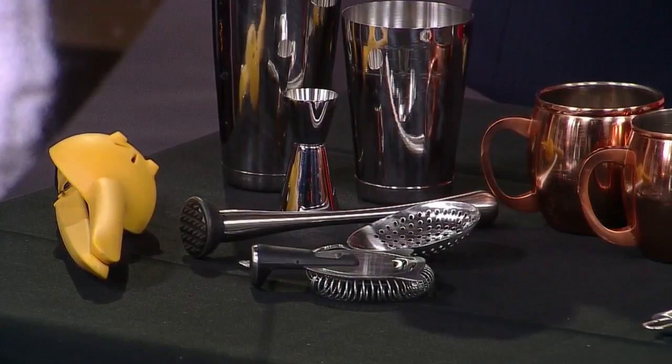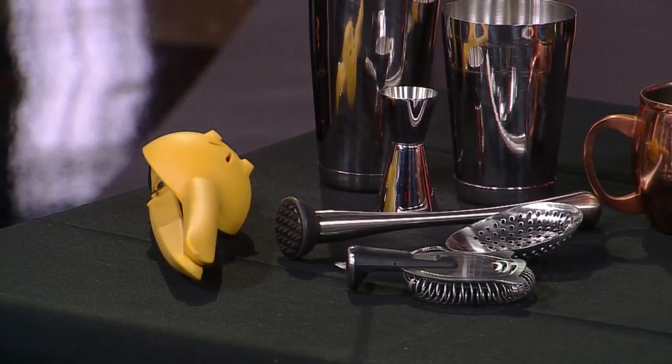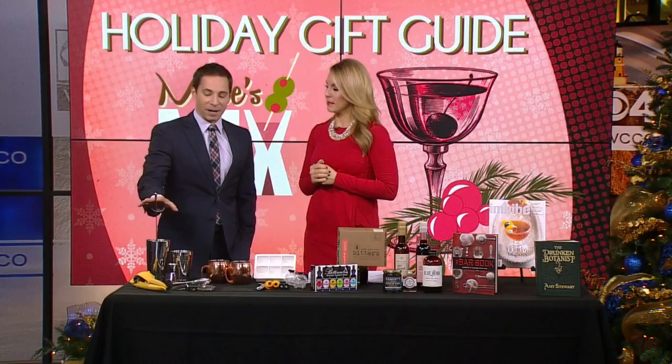A muddler helps you make mojitos. This is a Chef and Fresh juicer — I actually own one of those. It's the one I found that will not squirt juice all over and get lime juice in your eyeball.